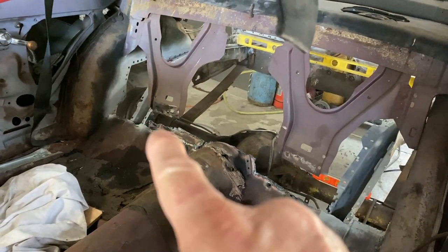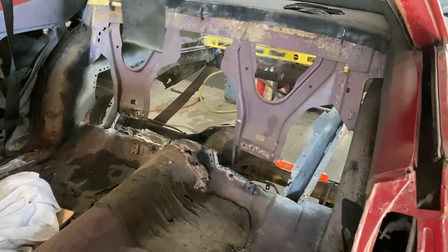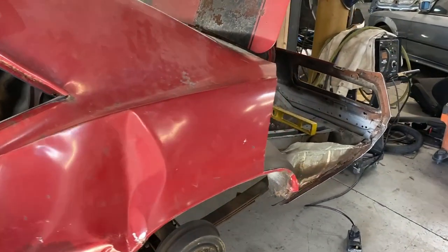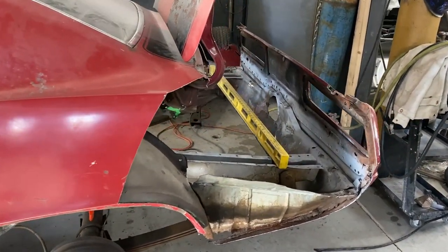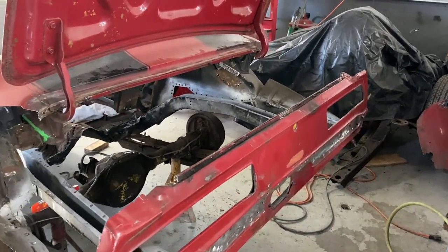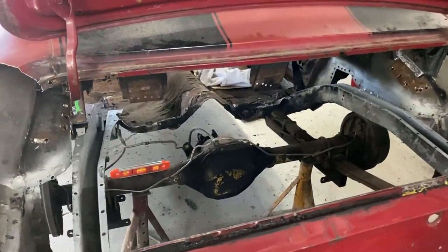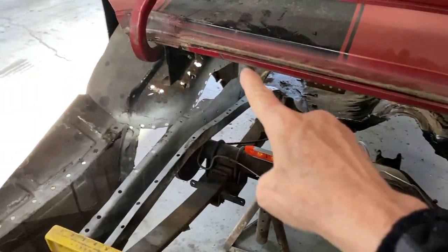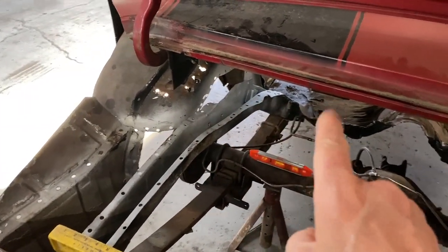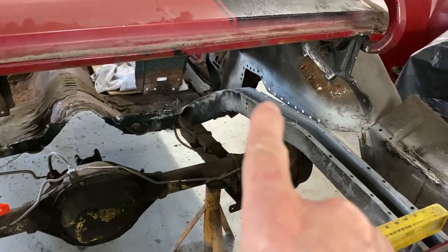He's removed all of the welds all the way around the edge here for the trunk pan. The trunk pan is one piece including the extensions — a lot of people replace just the interior pan — but as you can see, he's drilled out all of the factory spot welds for the trunk pan and has those all drilled out and ready to go along the edges.